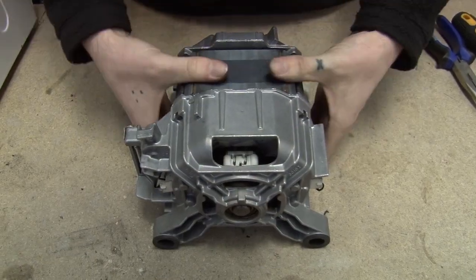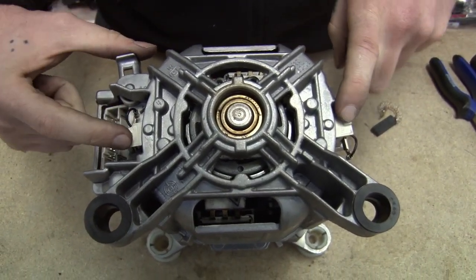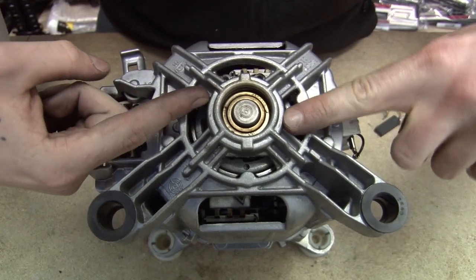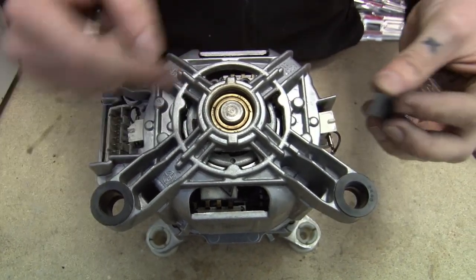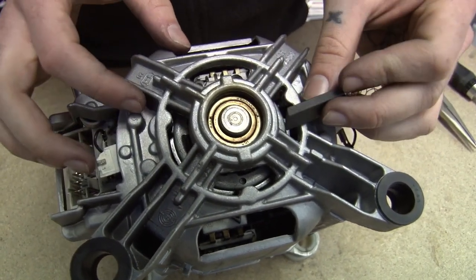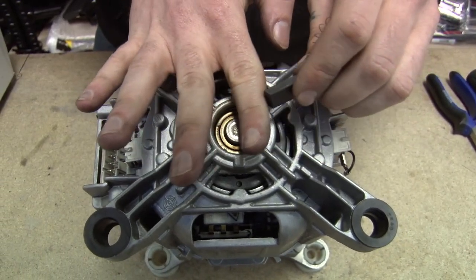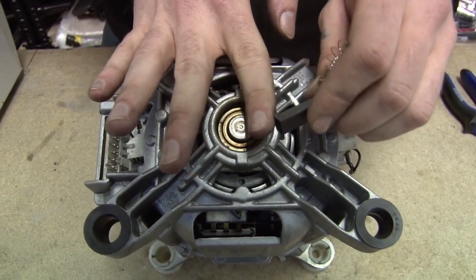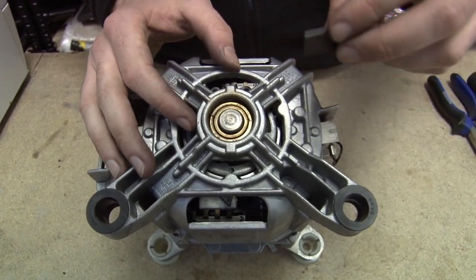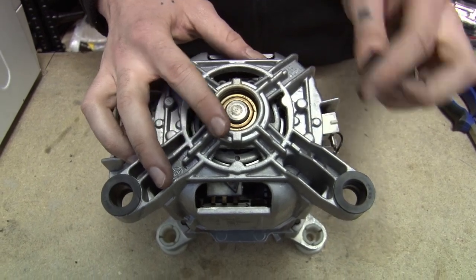So here we have our motor and the two carbon brushes are situated here and here. The carbon brushes are actually going into the commutator at an angle, so the carbon brushes themselves have an angled end. You must make sure that you put them in the right way round, because if you don't then it will just be the sharp end of the carbon brush rubbing against the commutator. The easiest way to make sure you're putting them in the right way round is just by taking note of which way the old carbon brushes are positioned.